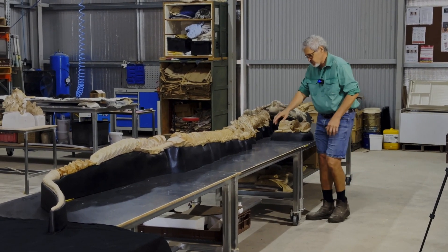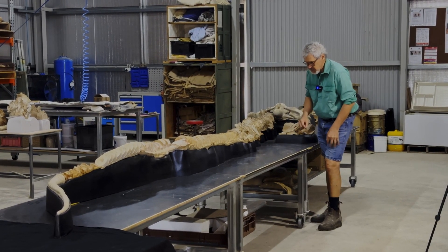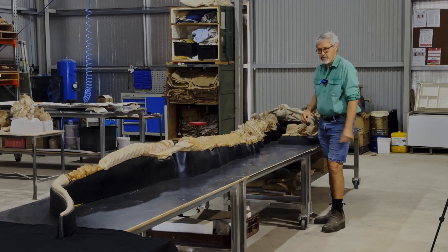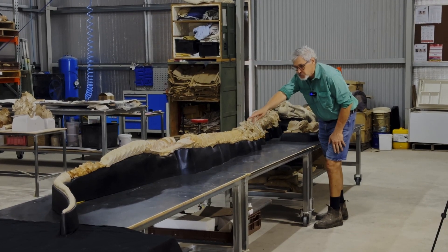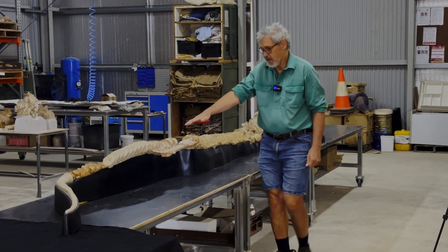That cradle has also been coated in a fibreglass resin to really make the whole cradle supporting the bones — which are quite heavy — well supported. And you can actually see all the bones and the ribs all lined up, all in their exact preserved location.